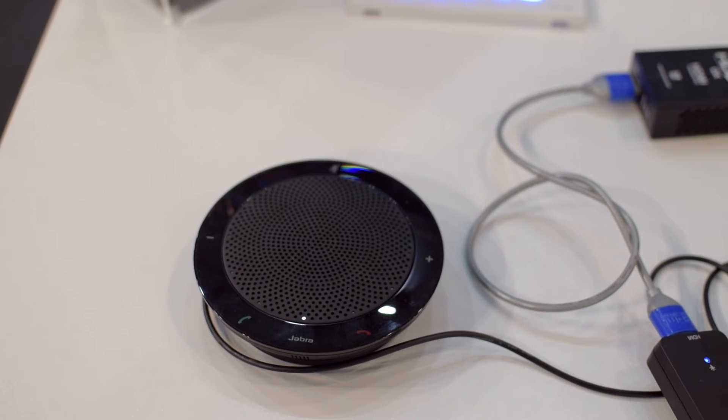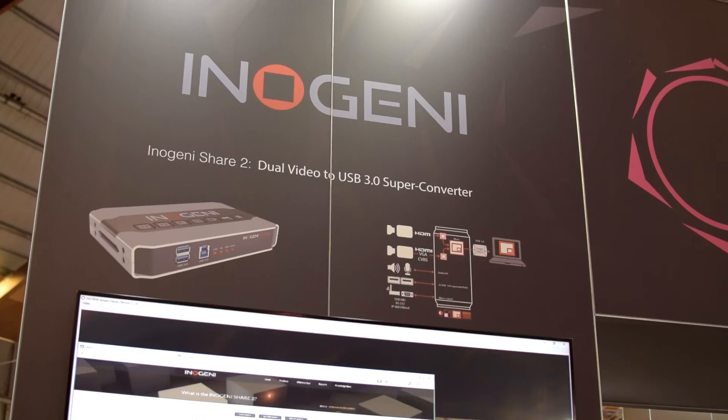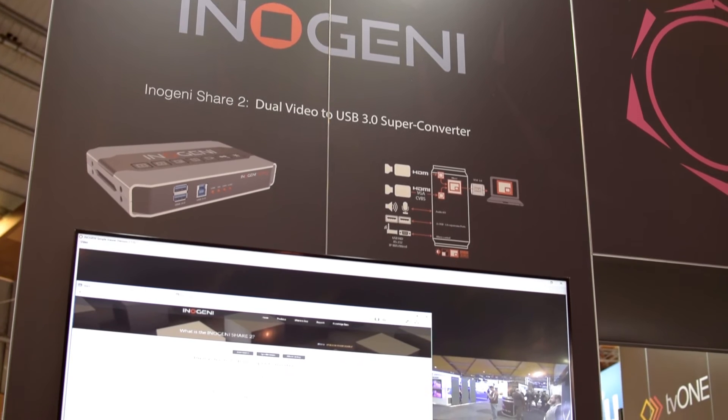In addition, we've also used that hub to put in a Jabra audio mic. So all through that one connection, it just shows up seamlessly in whatever software we're using.